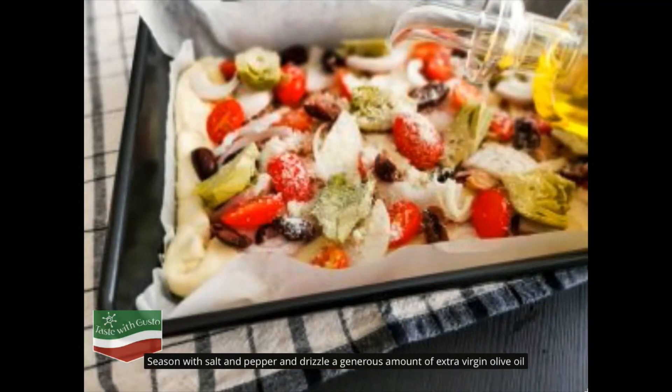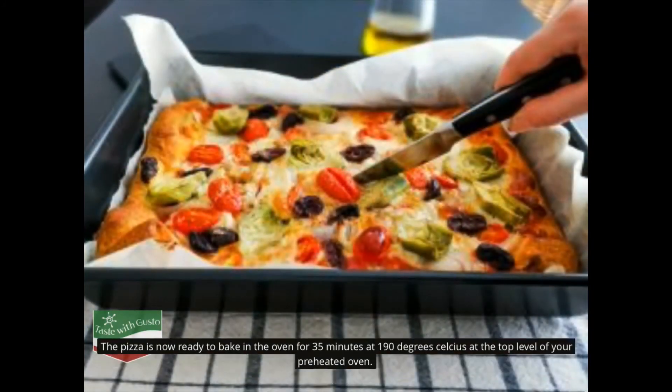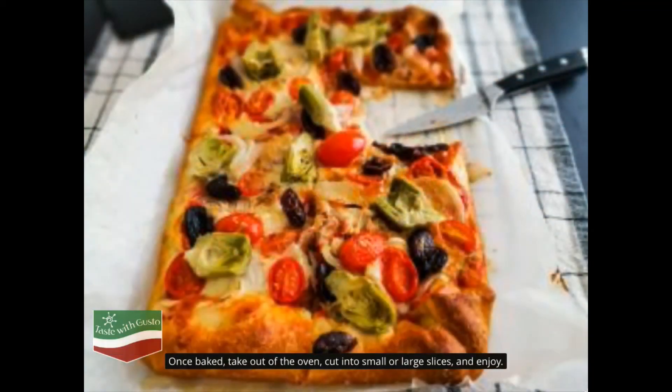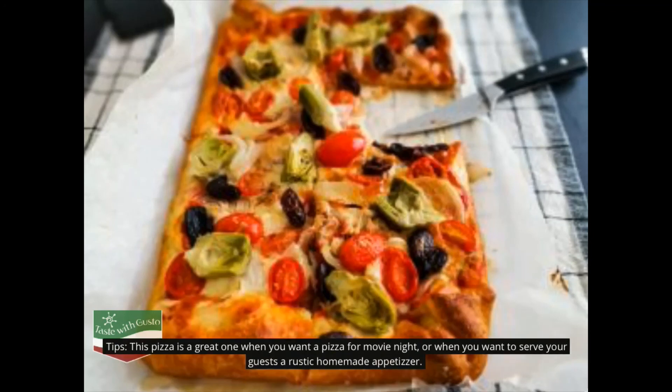Drizzle a generous amount of extra virgin olive oil. The pizza is now ready to bake in the oven for 35 minutes at 190 degrees Celsius at the top level of your preheated oven. Once baked, take out of the oven, cut into small or large slices and enjoy. This pizza is great for movie night or when you want to serve guests a rustic homemade appetizer.